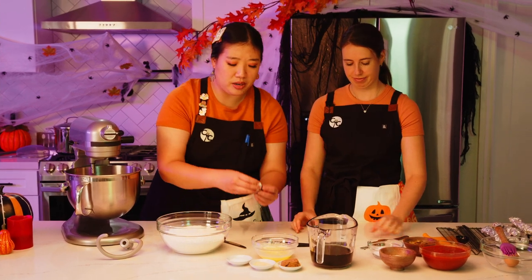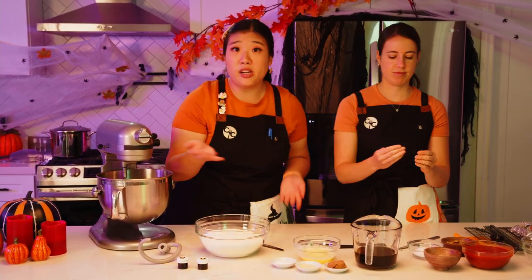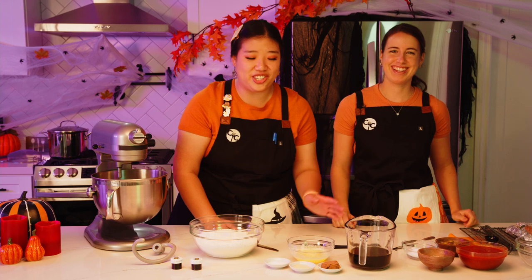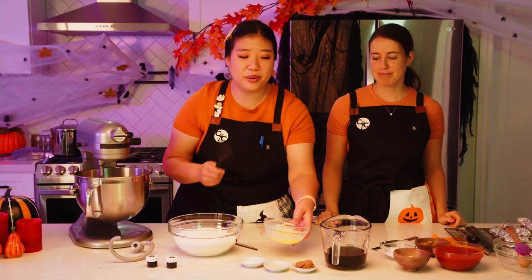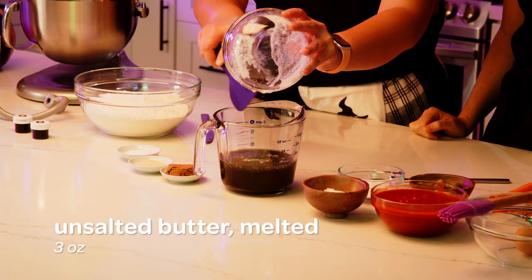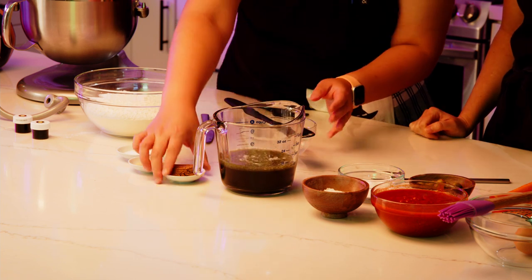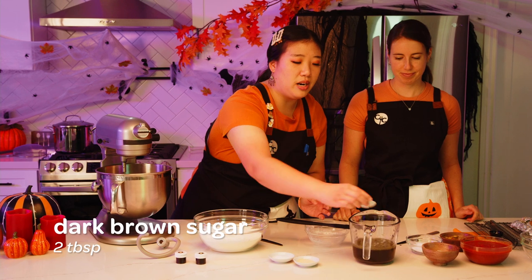The reason we mix brown and black together is because sometimes black food coloring turns kind of purple. If you want a purple spider, go for it — it'll look really good too. But for a more spooky looking spider today, we're going with brown and black. Then we add in three ounces of melted unsalted butter and two tablespoons of brown sugar.